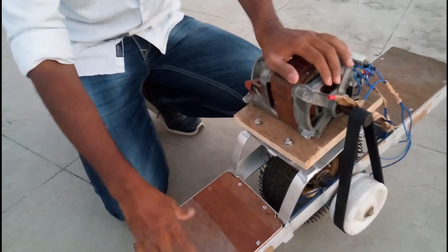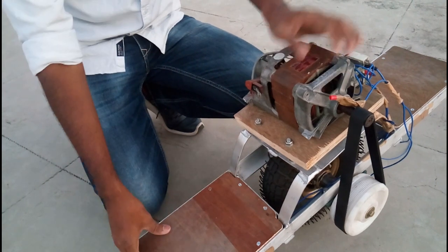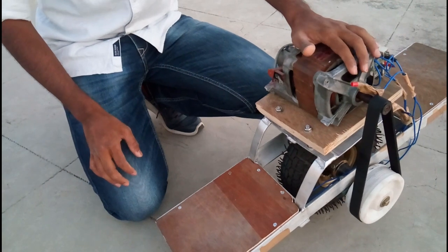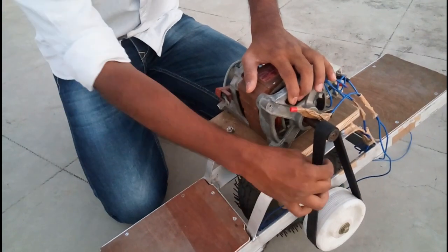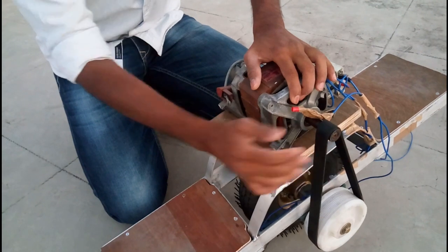I haven't installed any gyroscope in this. Instead, I've attached two caster wheels so that initially you use them as support, and later as you increase the speed you can automatically balance the one wheel. I also used a piece of wood to tension and adjust the belt tension.